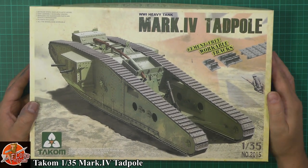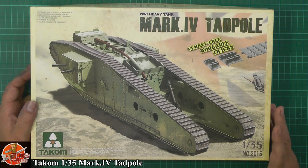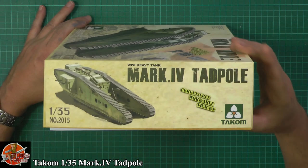Beautiful box art on the front, talking about workable track links — seems to be pretty much the staple now for all these things, and it's great to see it because track is notoriously difficult. Profiles, no problem there, very nice, single line drawing down there.